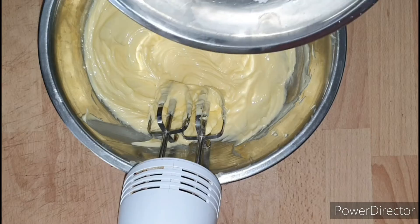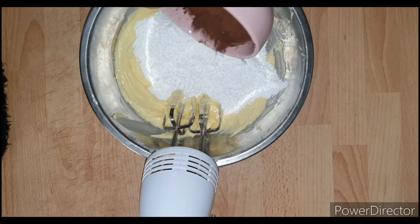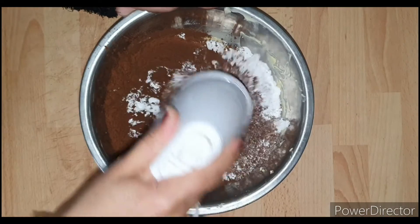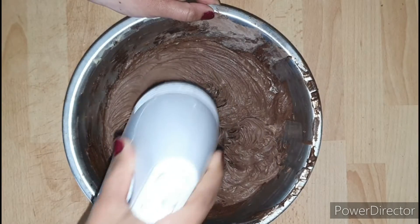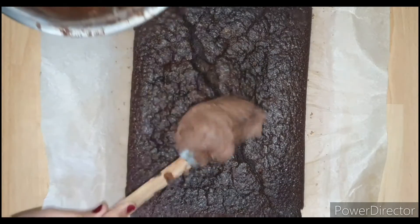Now I'm gonna be adding in around one cup of powdered sugar and half a cup of cocoa powder to this butter and beat it up further. I've sifted the cocoa powder and the powdered sugar — sifting helps to get rid of any lumps. And finally my chocolate buttercream frosting is ready.